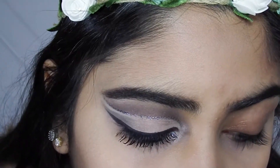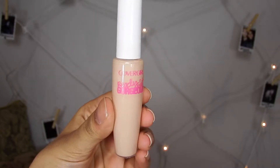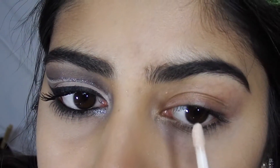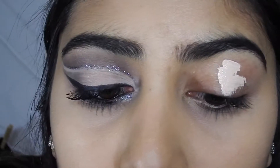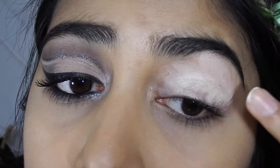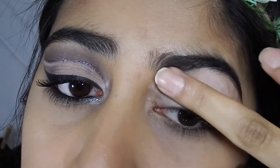We're gonna start off with a bit of concealer — CoverGirl Ready Set Gorgeous concealer in a light shade, a little bit lighter than my skin. I already put this under my eyes, so I'm just gonna put a little bit on the center of my lid and using my finger blend that out. This is a really good base if you don't have eye primer — you can use your concealer.